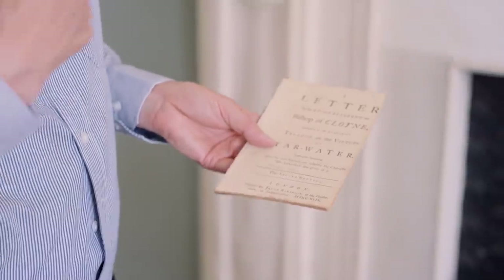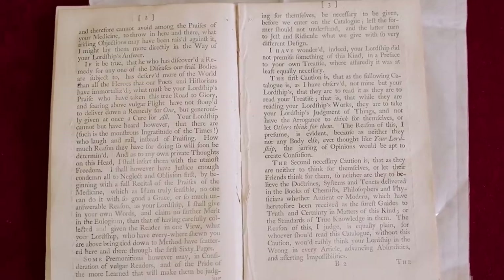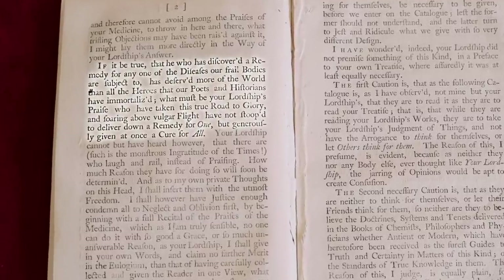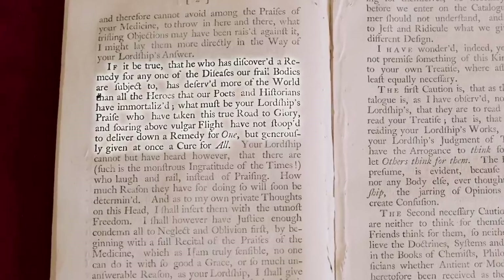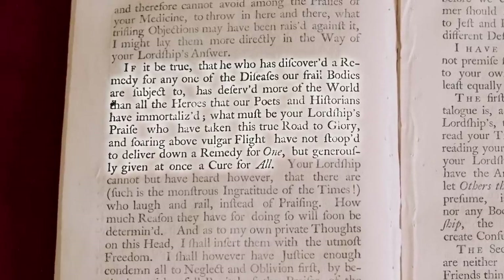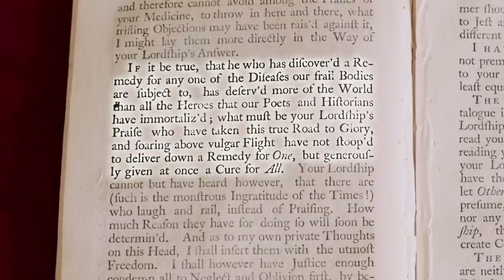Essentially: stay in your lane — you're a good bishop, but you shouldn't be dabbling in medical matters and claiming this tar water is a universal panacea for everything. Distributing pamphlets in those days was a bit like tweeting — that was how you put your idea out there. Another sarcastic passage reads: 'What must be your lordship's praise who has taken this true road to glory and has not stooped down to deliver a remedy for one, but generously given at once a cure for all?'